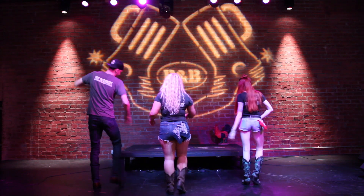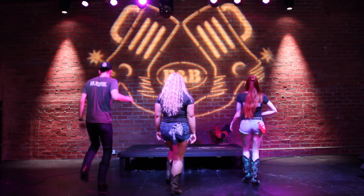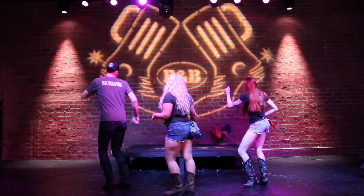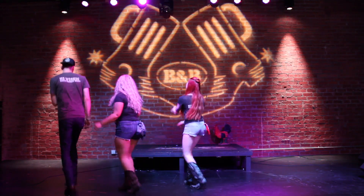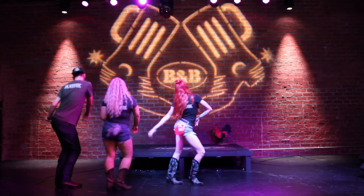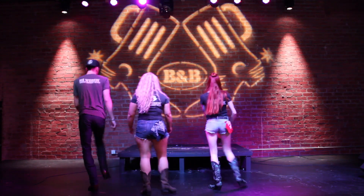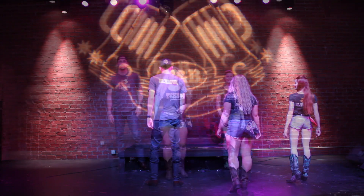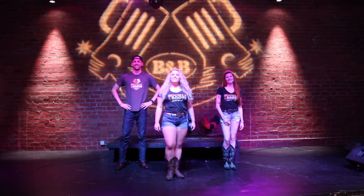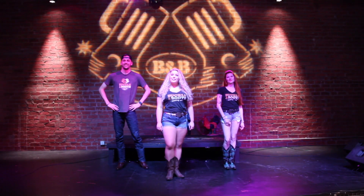This is Ernest. Thanks for watching — we'll see you this weekend on the dance floor here at Buckle and Boots.